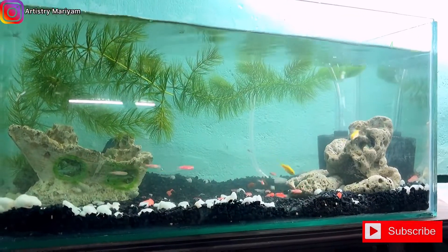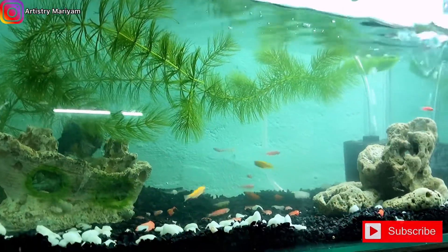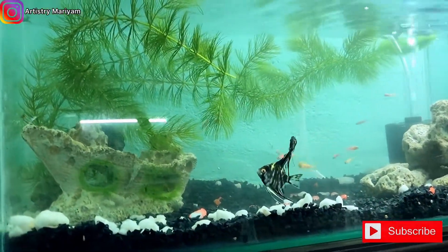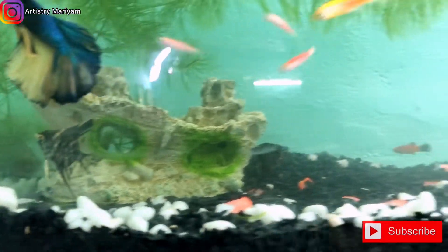Now everything is going well. It's been a week and we don't have to worry about the fish fighting each other. They will have a companion. This is the first time we are setting it up, so it is just a normal basic setup. In the future we will add more.